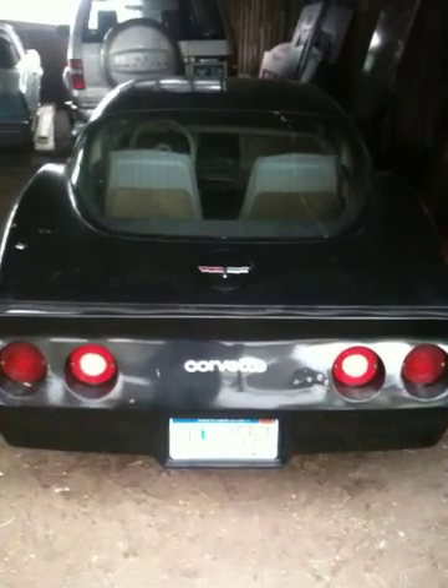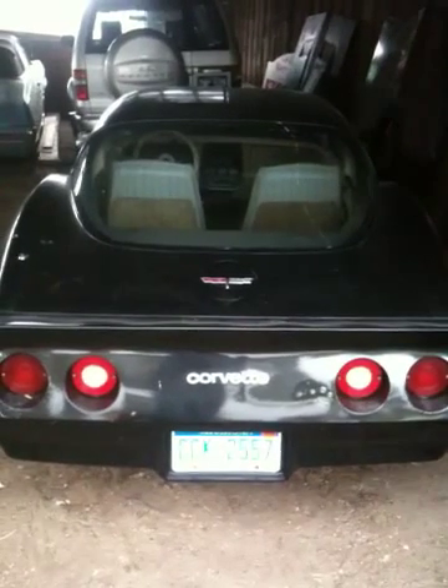1980 Corvette L82. Project car, needs some paint. Original L82 car.